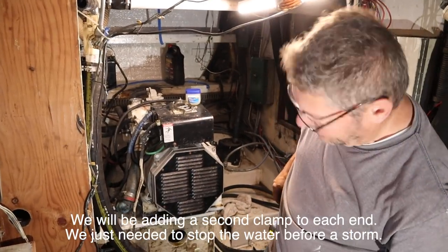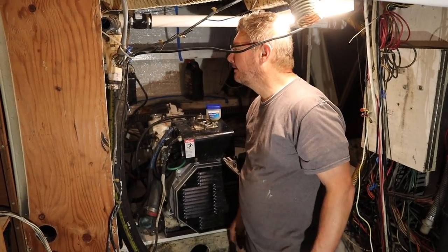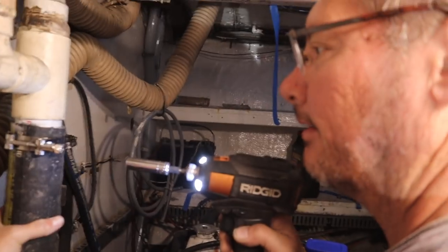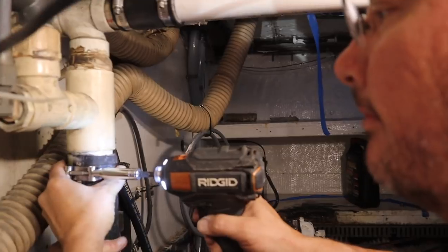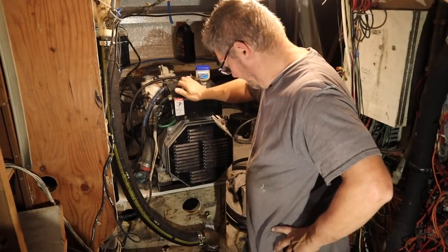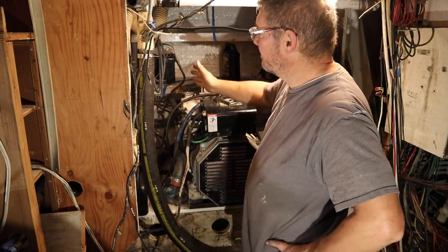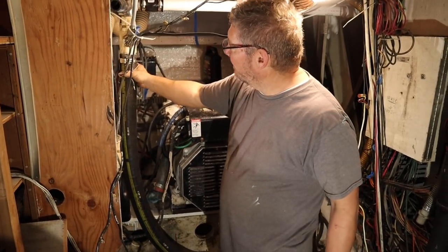What do you need me to do? I need you to push up on the hose whilst I tighten it with the drill. Okay, this I can do. Alright, you got it right there? You got to pull it up. Okay, hold it up. There we go. No more water in the bilge from this one. We still have that one to go, but this one should be golden.